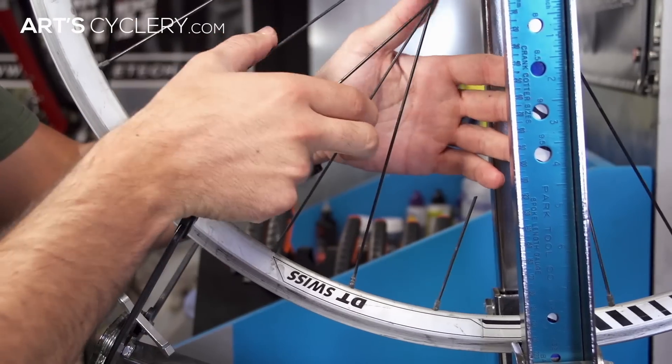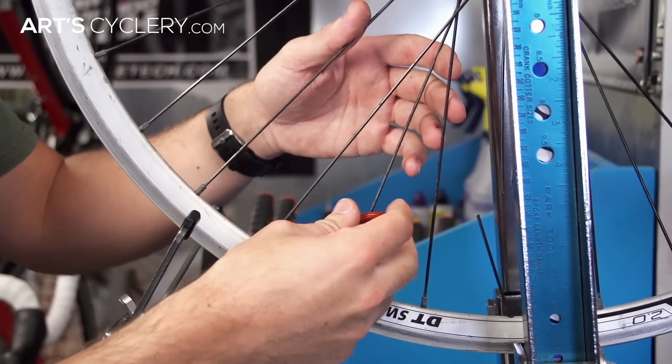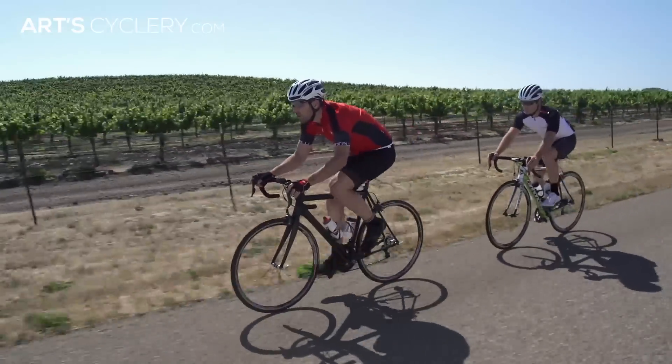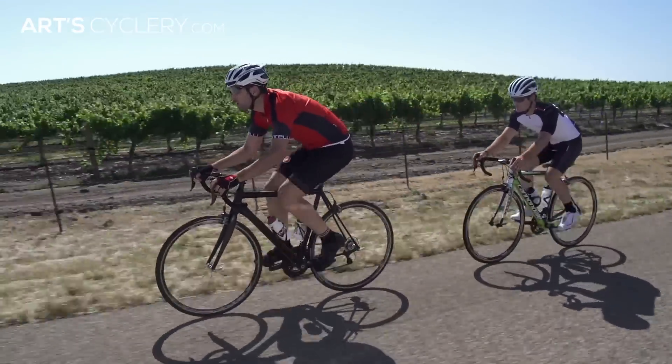If you put too much tension into any one spoke or group of spokes, they become more susceptible to breaking. On the other end of the spectrum, with too little tension, the wheel will become very flexy.